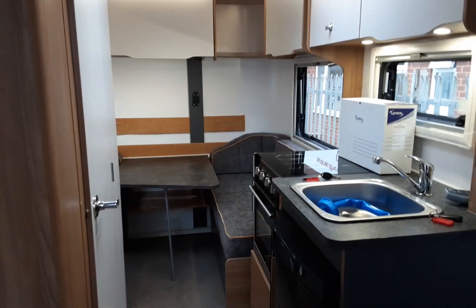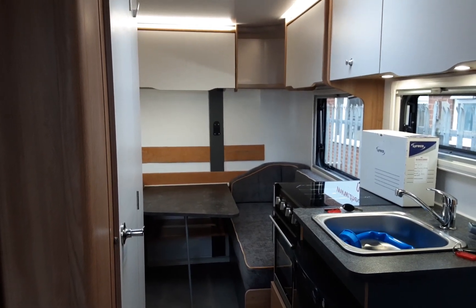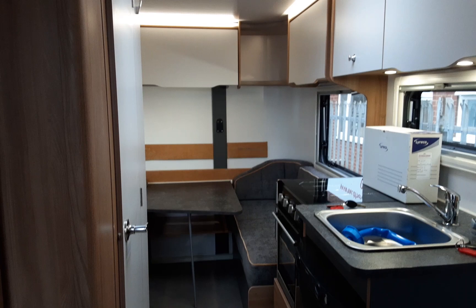So this is a Bailey Discovery D43. If you have any further questions on the caravan please don't hesitate to give us a call here at the caravan company — we're more than happy to help. We appreciate your business and look forward to seeing you here on site soon. Thanks again, bye bye.